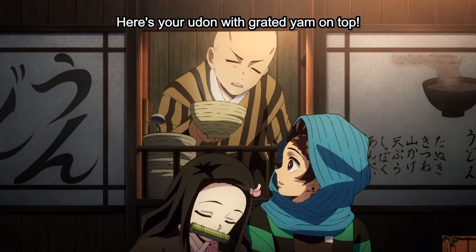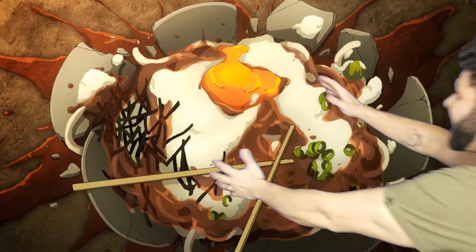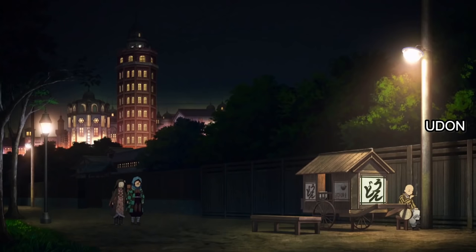Yamakake Udon — it's all done. I have every reason to believe that Utaka was the real MVP of Demon Slayer. How's it going, fellow foodies? My name is Chef PK here on Foodie Friday, and today we're taking a look at that beautiful bowl of udon that Utaka made for Tanjiro outside of Asakusa.